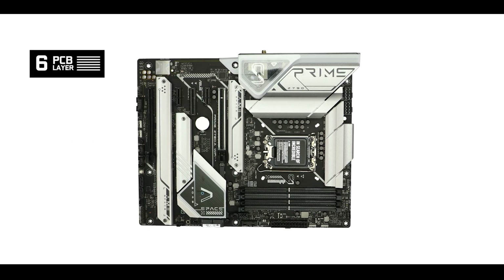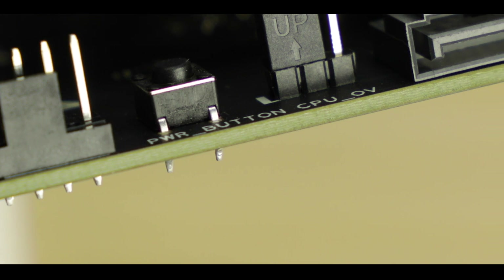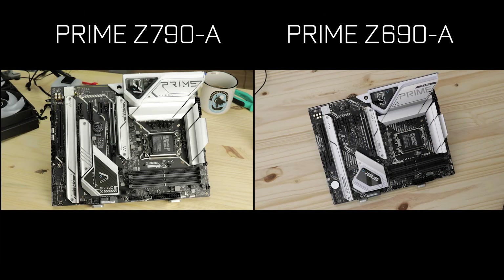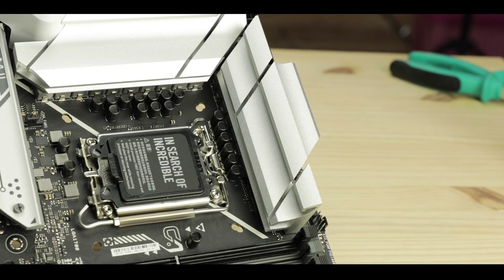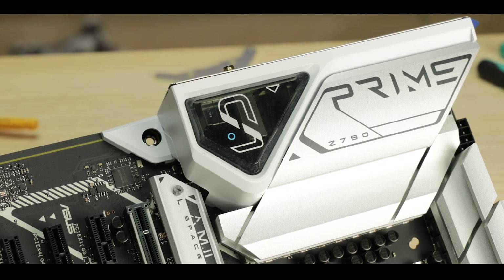Starting with the obvious, we're dealing with a six-layered PCB ATX motherboard, which is what you expect for good PCIe signal isolation and a robust overall product — nothing bad here. Design-wise, the Prime did not reinvent the wheel and decided to stay with last year's overall tech-robot design, which I absolutely love.